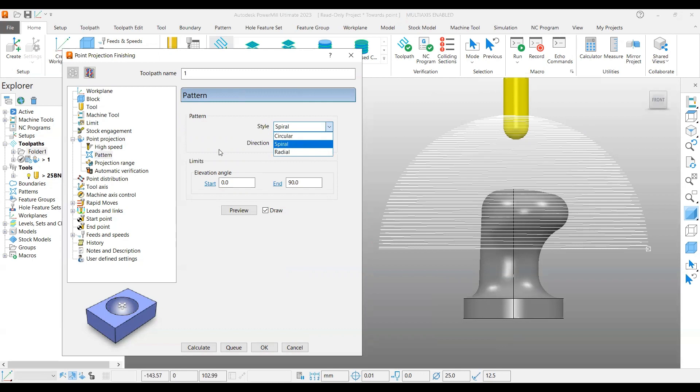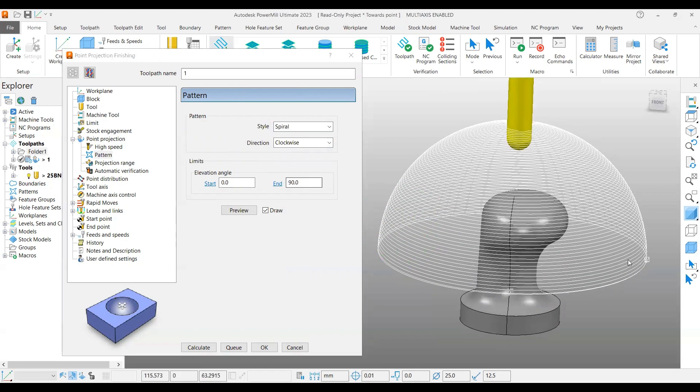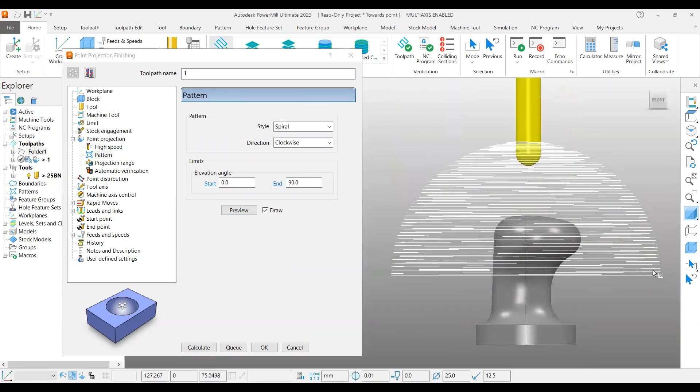Another limit function available here is the elevation angle — from where to where you want to control. In this case, zero to 90 degrees. If you preview it, this is what the form looks like — you can see the spherical form like this.